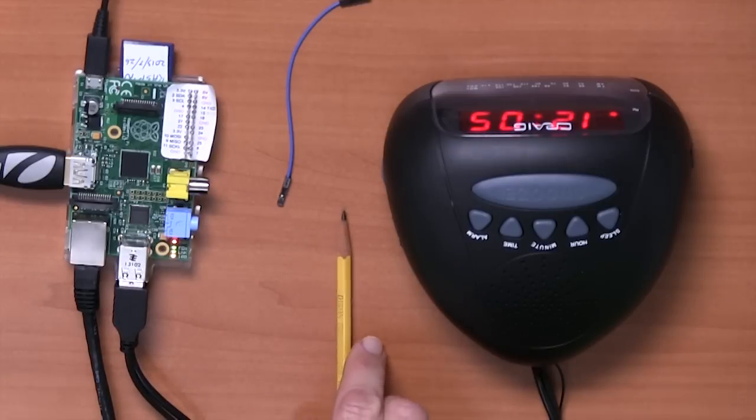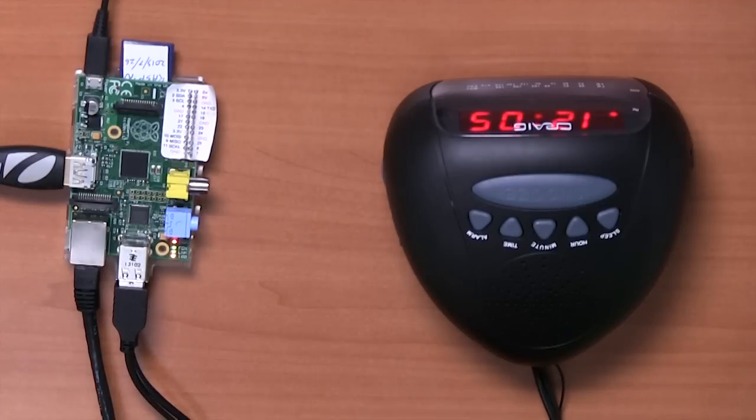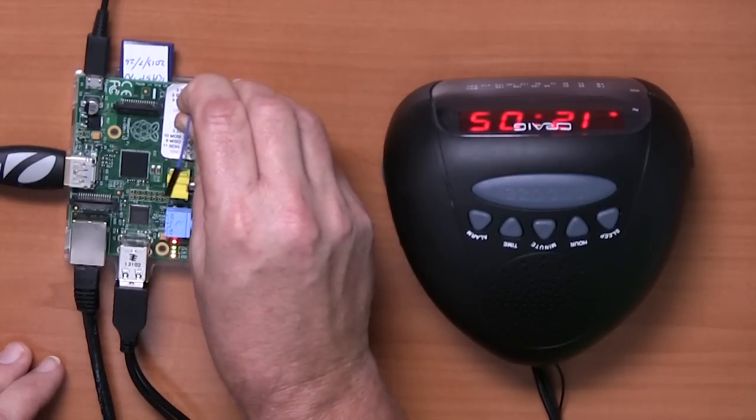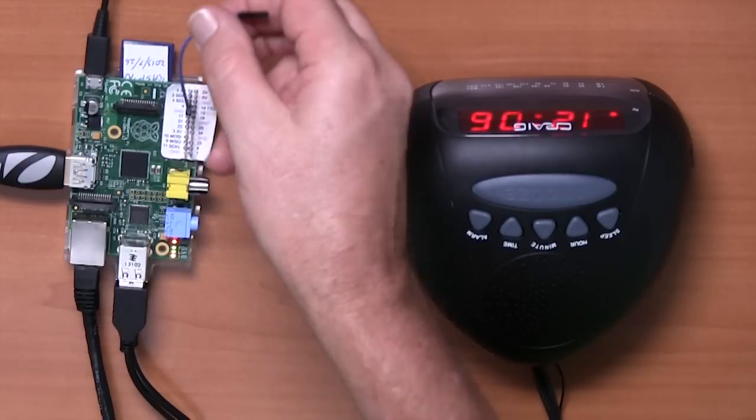All we need to convert this into an FM transmitter is some software, which we'll come to in a minute, and something to act as an antenna. So we just plug this lead into GPIO pin 4, and that's going to be our antenna.